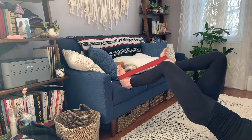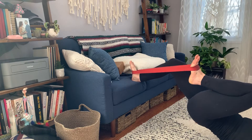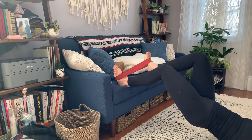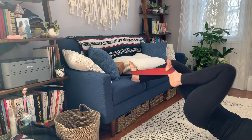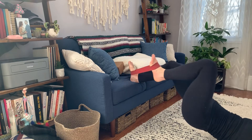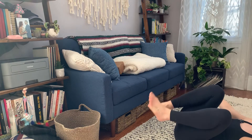Tuck one knee in as far as it'll get. Replace the foot. Tuck one knee in. Replace the foot. Keep going. That's level two.